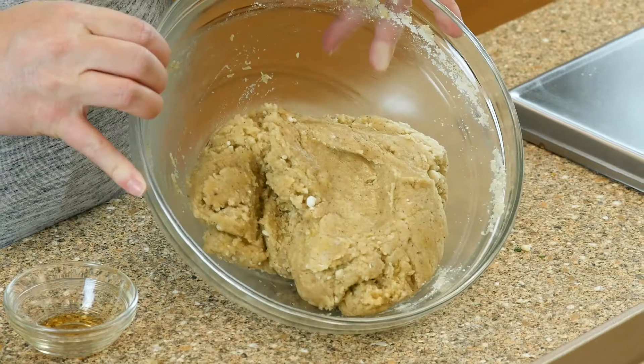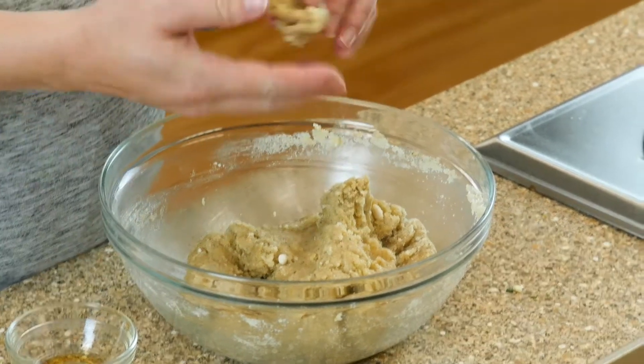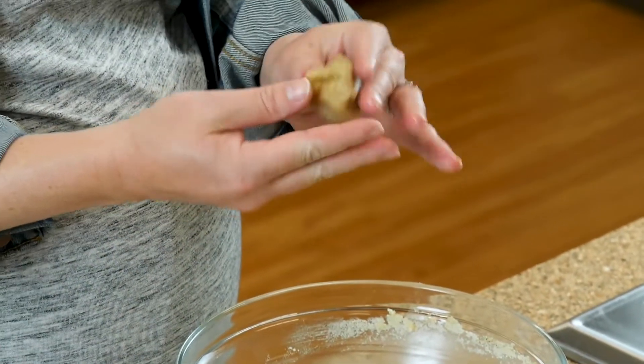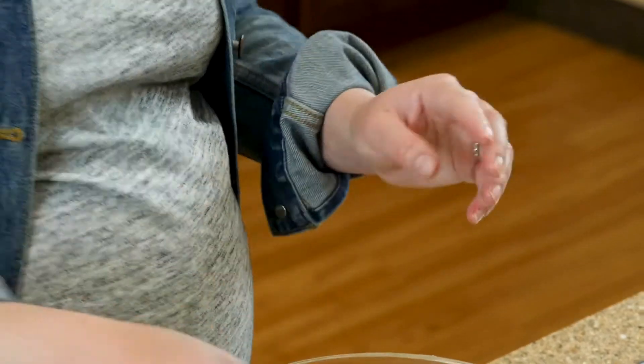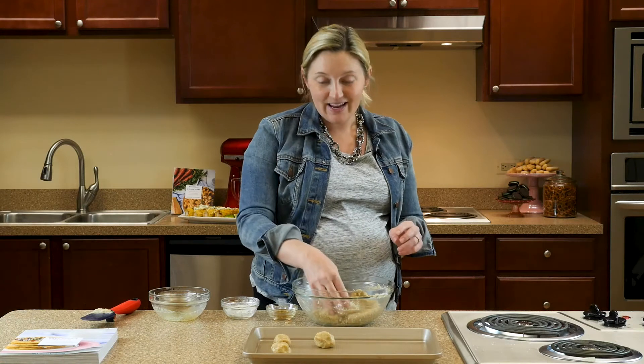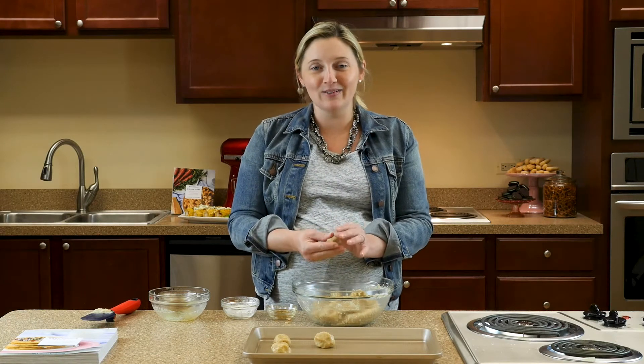Once the dough forms, you're going to just make sure that you can take a ball in your hands, make a little body — golf ball size — put them on our cookie sheet, and then once they bake, we'll let them cool, drizzle with caramel and chocolate, and they'll taste just like a caramel macchiato from your favorite coffee shop.